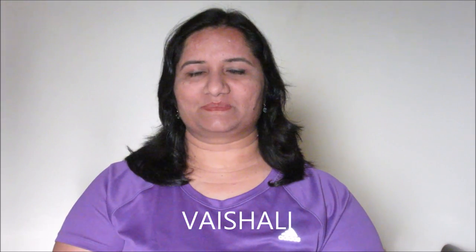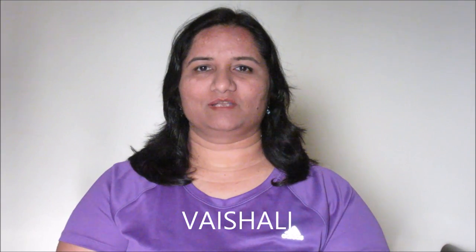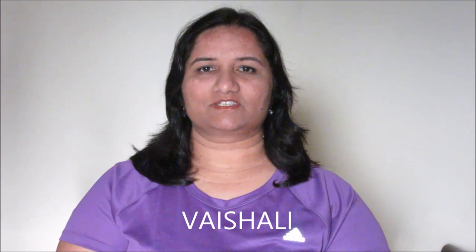Hello friends, welcome to the world of recipes. I am Vaishali and today I will be showing you Kerala's special chicken stew recipe. This chicken stew recipe is best served with Appam or rice. It's a very easy and very healthy chicken recipe.